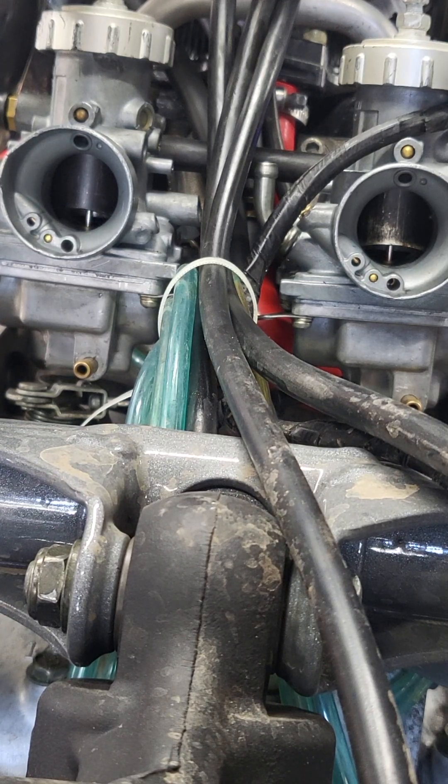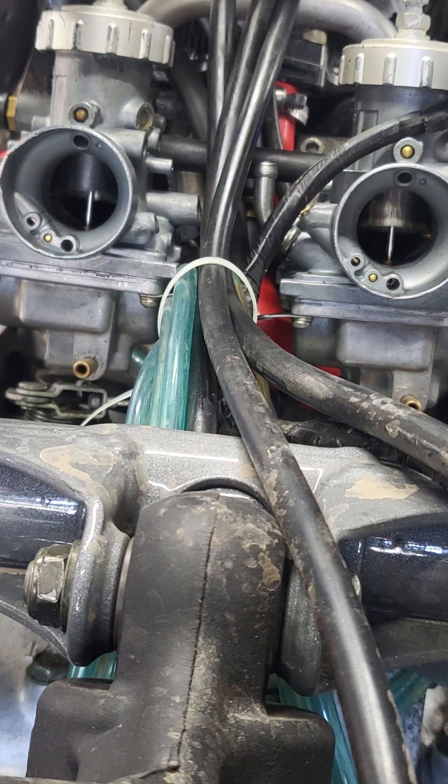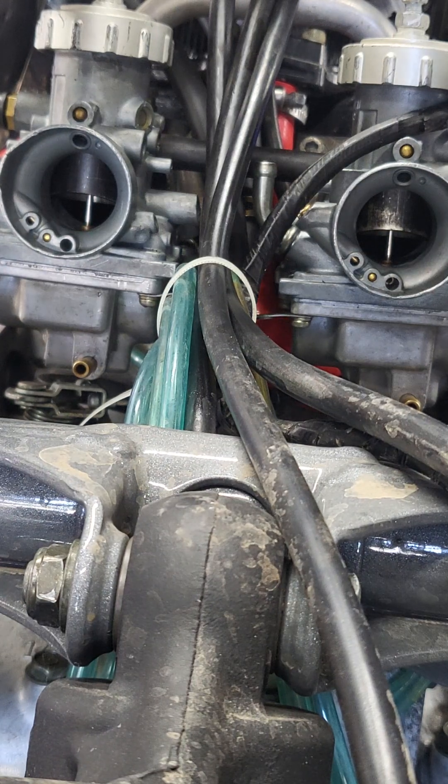Right now these look pretty good — they're opening at the same time. Another thing you can do is check the depth when you're opening to about half throttle, and make sure that's the same on both sides.